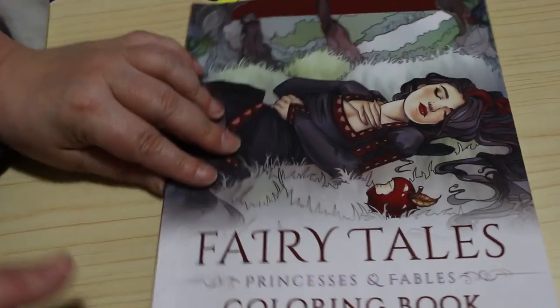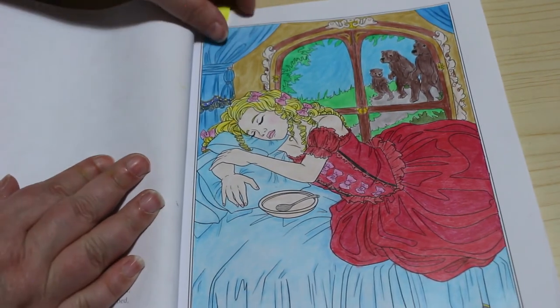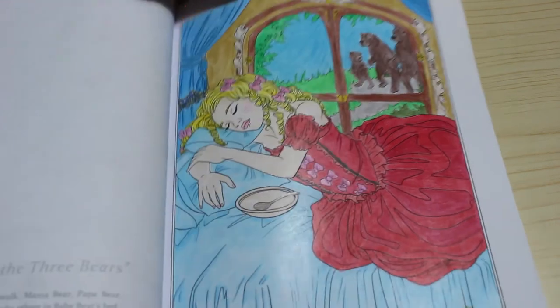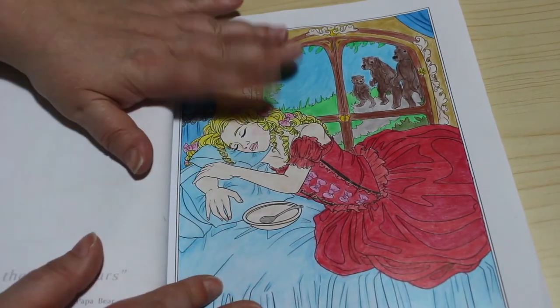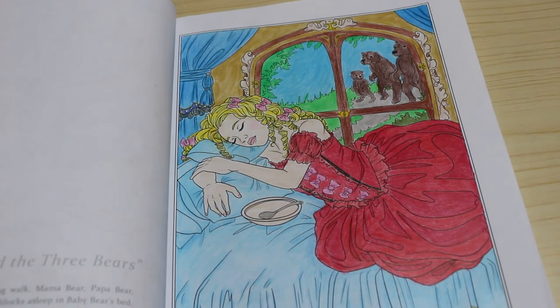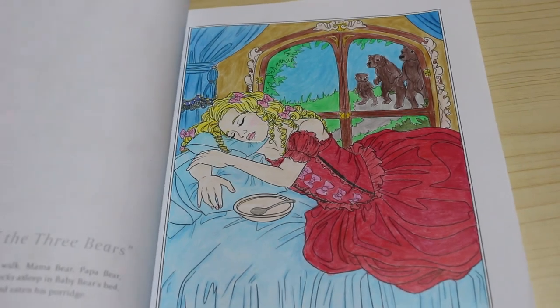Next I have Fairy Tales — remember we did this one on stream? I did Goldilocks, and here she is all finished with her wall and her bears done. This was done with the Black Widows. I don't usually mix pencils — it's just the way I colour — but yeah, I like that one.